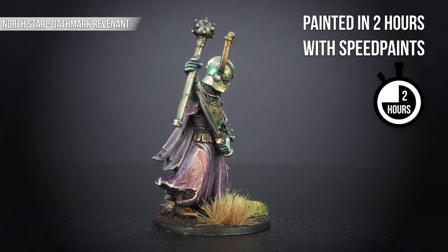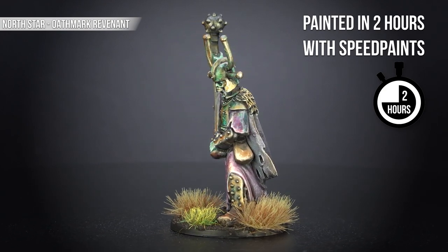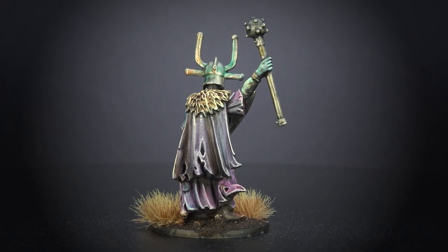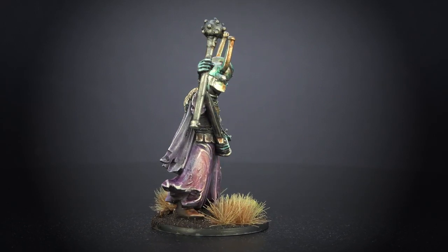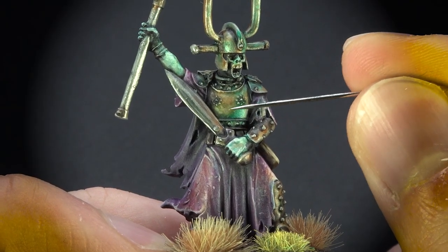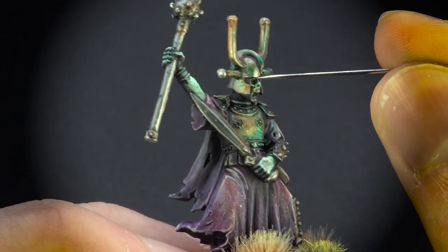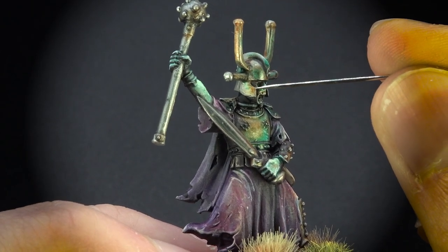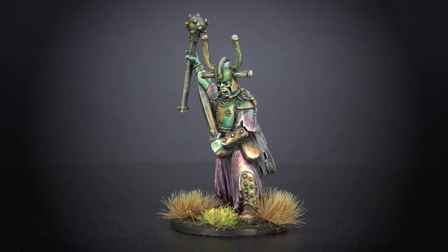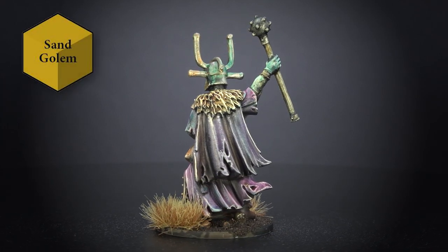So in the previous video, you painted quite a lot of figures in about 10 minutes a figure. This time, however, you've painted a single miniature in a lot longer than that — about two hours on this Oathmark Revenant figure. You've done some really cool techniques. Essentially, this one was about using multiple tones on the same areas to create more interesting patterns — like a pattern on the copper. It started off in the same process as the other miniatures from the previous video, with zenithal, then I painted the metallic areas using Thrush Metal from Scale Colour, a nice dark silver, and transformed the silver into a bronze using Sand Golem.